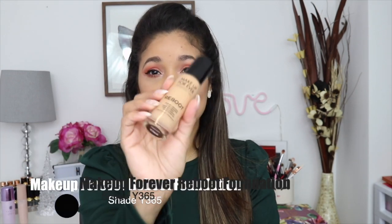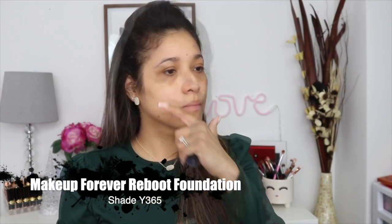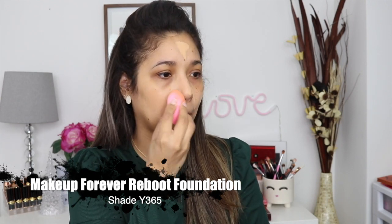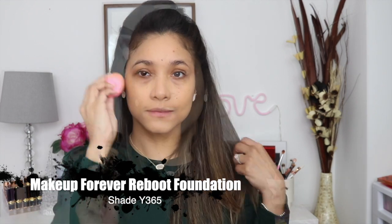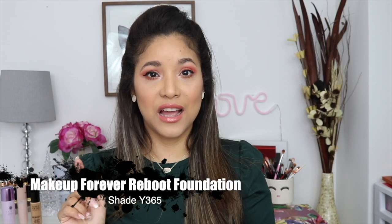For my foundation, the one I'm wearing right now is the Makeup Forever Reboot Foundation. I have multiple videos talking about this one. I just love this foundation so much — it looks super healthy, super nice, and super dewy. It just looks super natural. It doesn't wear super long, so I have to make sure I have a good primer underneath. The Silk Canvas by Tatcha makes it last a ton more, so I appreciate that about those two together.